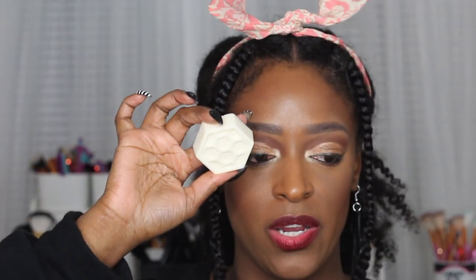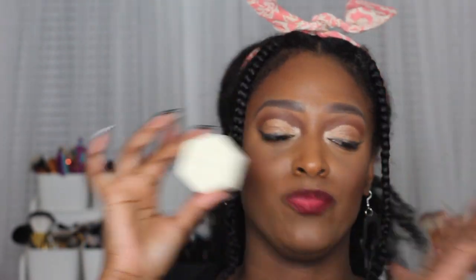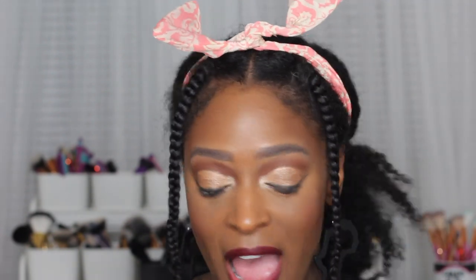This is the soap here — this is the size it comes in. You can get it on my site, which I will have linked down below. I cannot wait for you guys to try it. I love love love it and I think you guys are gonna love it as well. If you want to see how I clean my beauty sponges using my goat milk and honey soap, definitely keep on watching.